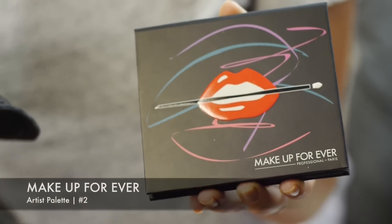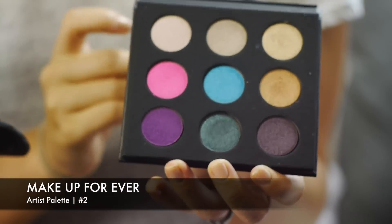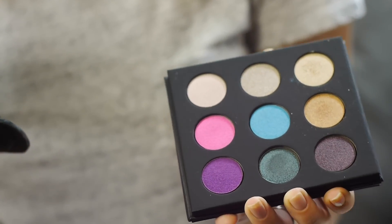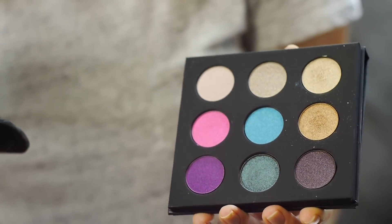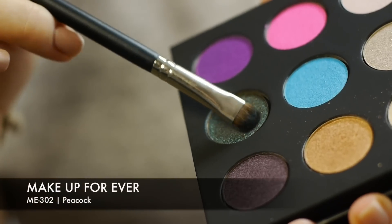The palette I'm using today is the Artist Shade Palette number two, Colors You Crave. What Makeup Forever did is they created three different columns of eyeshadow from light to dark, where you can create three different looks or just use all the shades together. Today I'll be using the middle column with the beautiful blue and green colors.